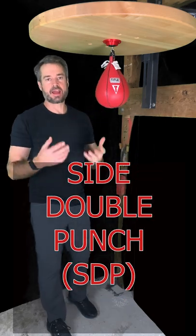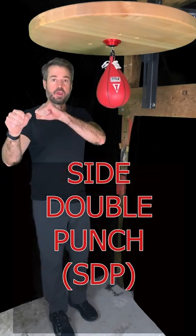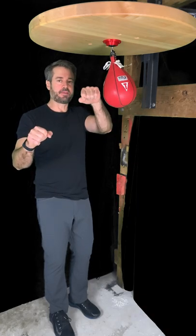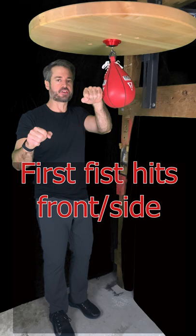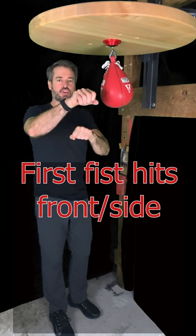Alright, time for the side double punch. How's it going to work? We're going to use both fists, of course. The first fist is going to hit almost on the front — kind of between the front and the side quadrant of the bag. The second fist is going to hit squarely on the side.